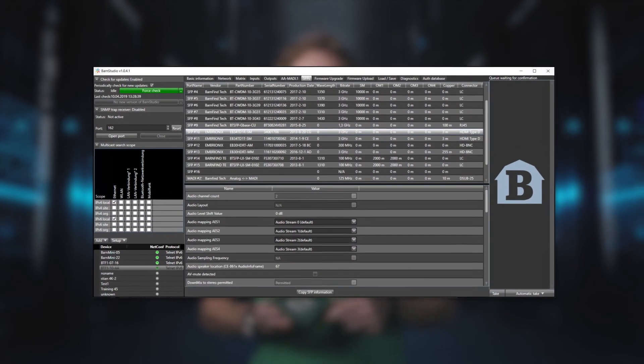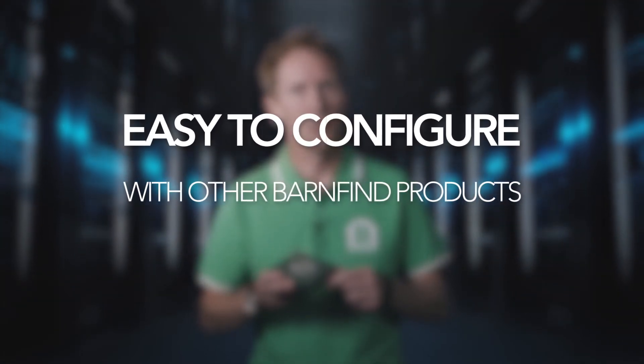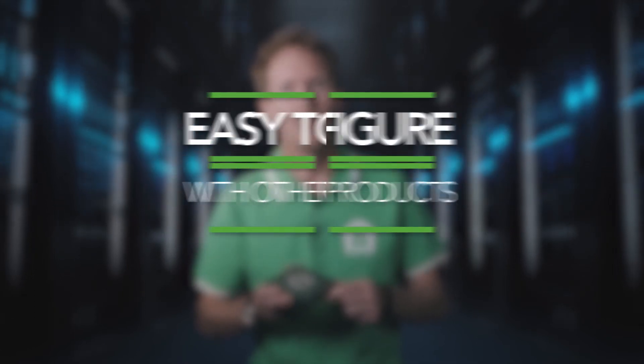With Barnstudio you have a great tool for checking your signal strength and values on the SFPs you use. It's easy to configure together with your other Barnfight products using the same Barnstudio software. The Barnmini 22 can also be controlled with most common third-party software.